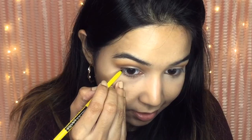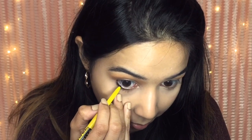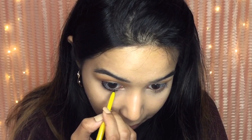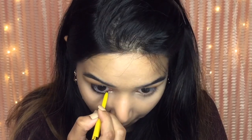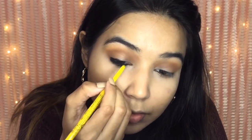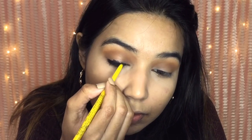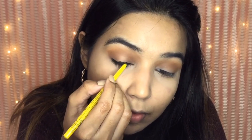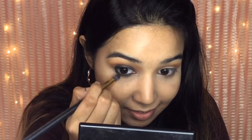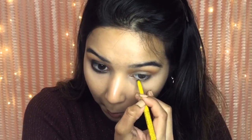Now I'm using the Maybelline Colossal Kajal on the lower and upper lids of my eyes. You don't need to worry too much about the shape as we are going to blend it with a tapered brush — or you can also use a Q-tip for this step. Then I'm using a tapered blending brush to nicely blend the kajal above and under my eyelids to give it a nice smoky, blended look.